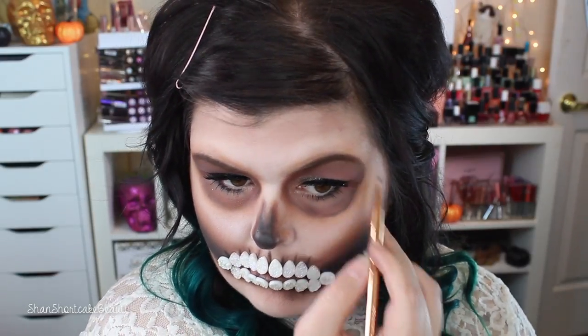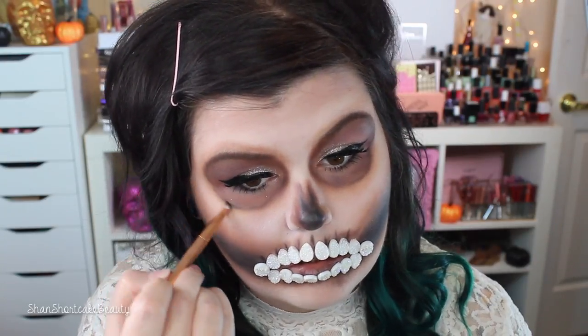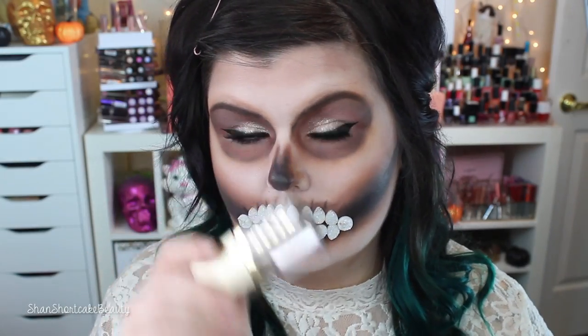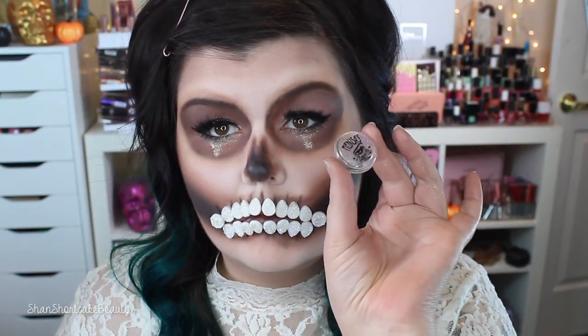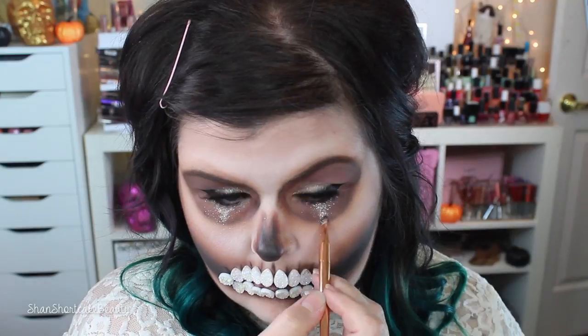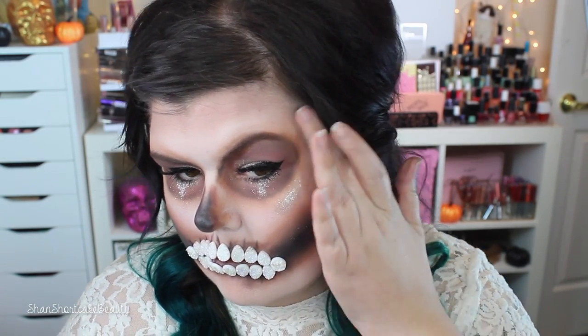I decided to add a little more black to the eyes for definition. At first I wasn't going to use any black, but I had added so much to the jaw and mouth that I decided to go for it — and I'm glad I did. I'm using the small brush to add little lines, then blending them out. Now I'm going back in with the Smoldering Satin from Stila to create glitter tears, then putting a little silver glitter right on top for cohesion. You could put the glitter tears outside the skull — I kept them inside, don't ask me why.